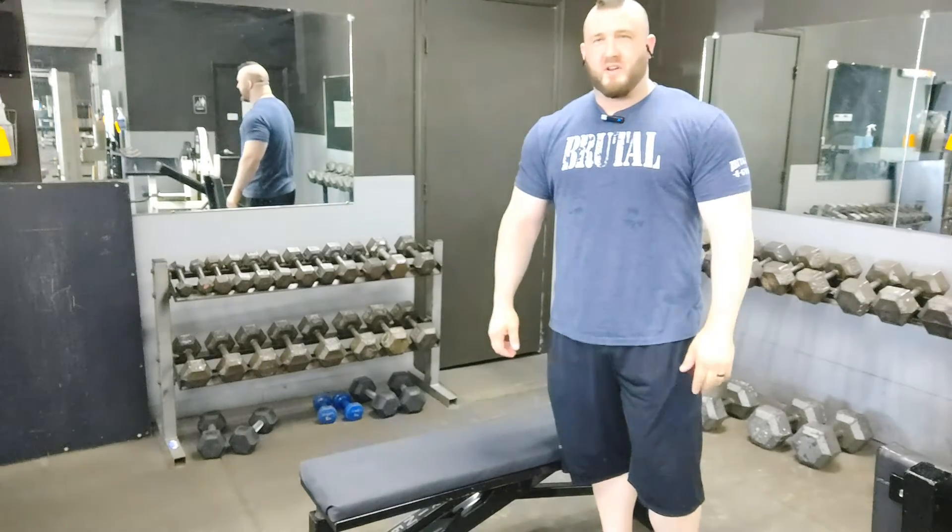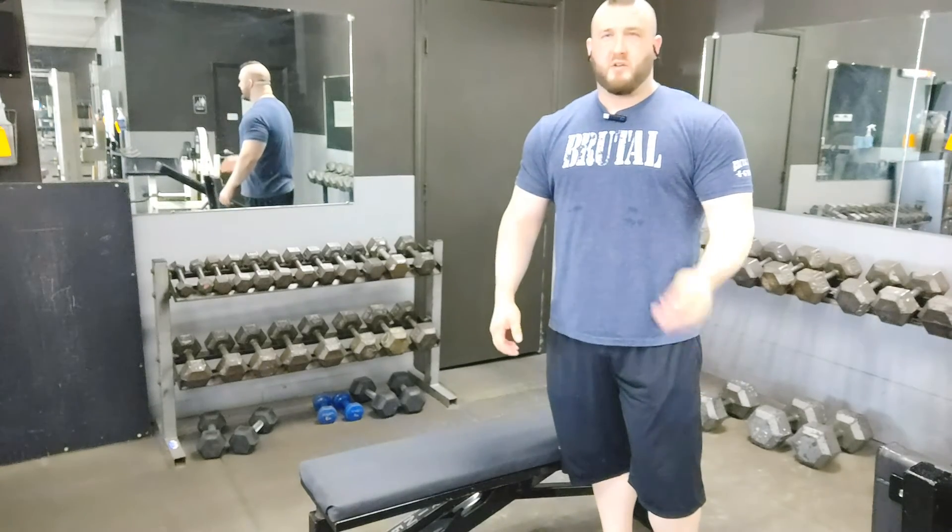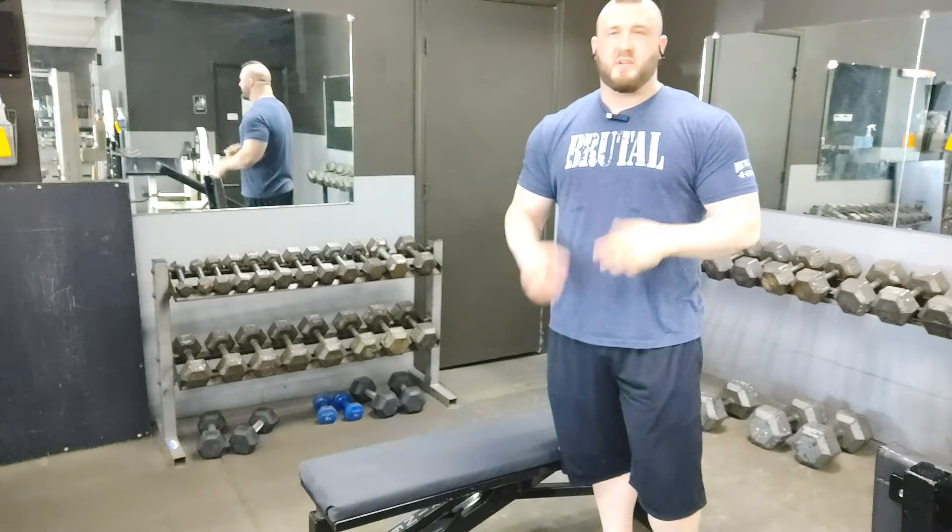Hi, this is Robert Palenic, the owner of Brutal Iron Gym. In today's video, I want to show you three ways that you can improve dumbbell skull crushers.